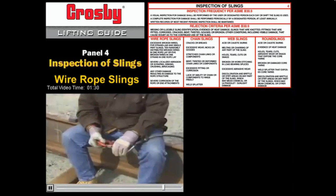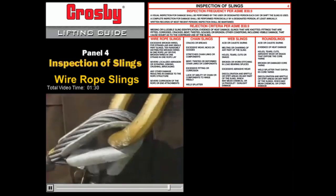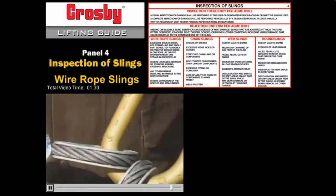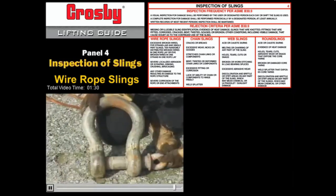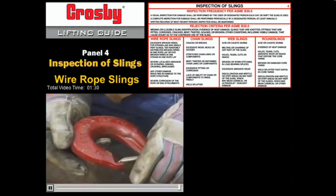Inspect all the hardware before the start of each shift — the hooks, clamps, rings, and shackles. If they don't meet the manufacturer's standards, don't use them. Either retire them permanently or take them to the tool house for repair.